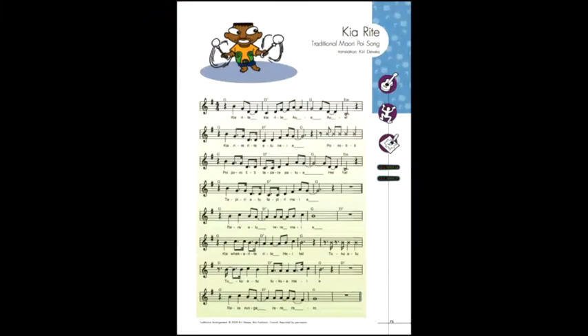Kia Rite is a traditional Maori poi song from New Zealand. Poi were originally used by Maori warriors to give their wrists a workout and keep them supple. Later they became part of Maori performance culture.